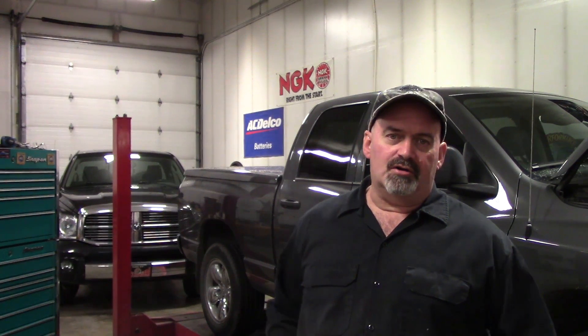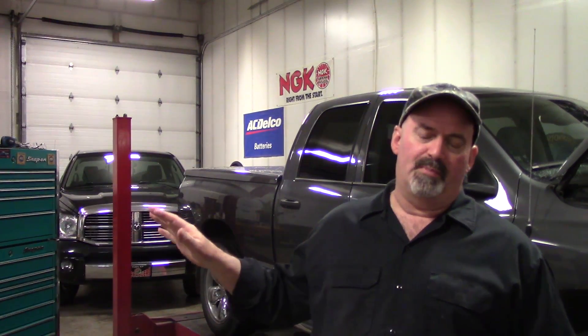Hey, welcome back to the Car Doctor channel. I'm Tim. We're here at my repair shop, Donor Automotive, in Anchorage, Alaska. I've got a quick video tip for you today regarding Chrysler Dodge Jeep EVAP system issues. I actually have a couple of third-generation Ram pickups in here that are going to be a good example of the two types of EVAP system equipped on most of these vehicles.